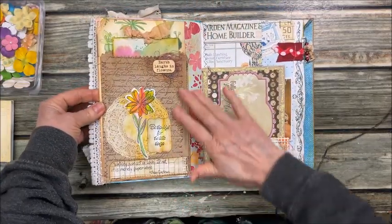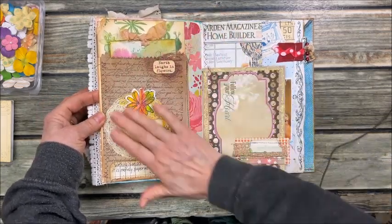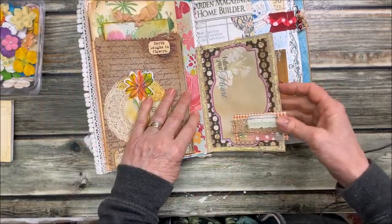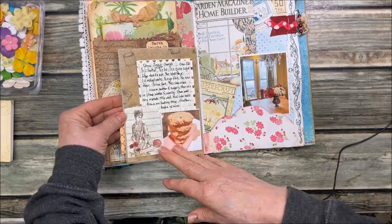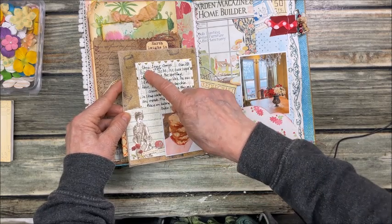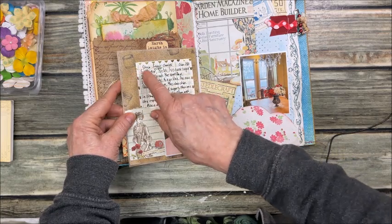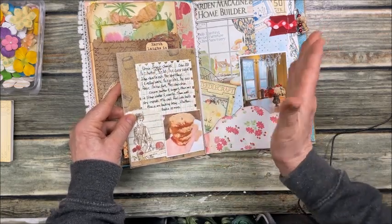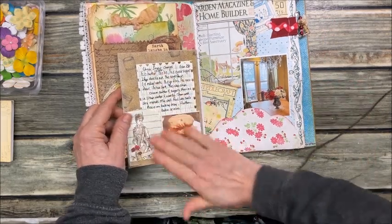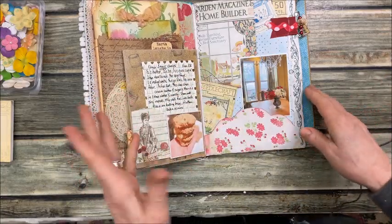Here is an envelope I decorated on the front with a quote. It's another recipe — chocolate chip spelt cookies, though I use cocoa nibs instead of chocolate chips. Super good. I wanted to make these because I have a lot of spelt flour to use up.